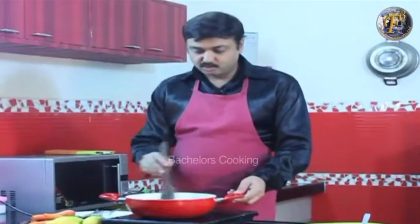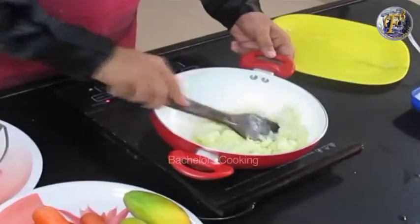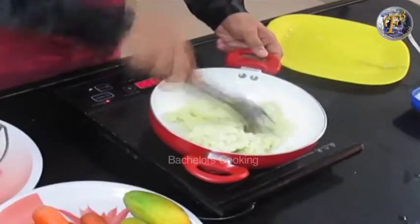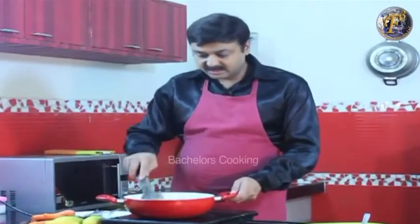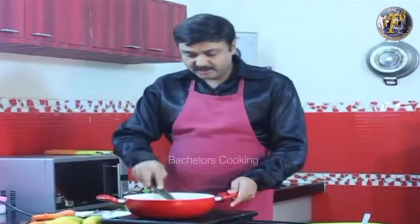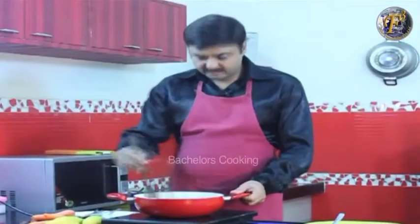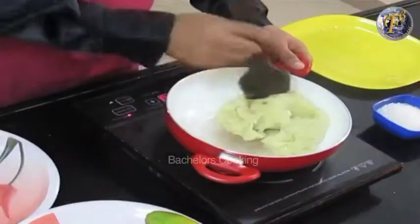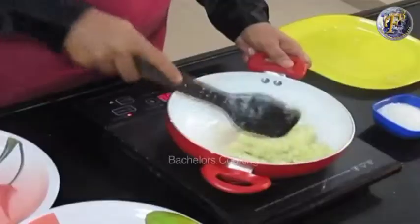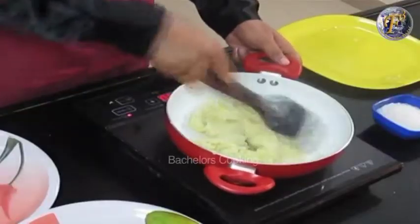Now you have to cook the potato evenly. The potato is already boiled and cooked, but the full flavor will come when you cook it with the ghee. Cook it on low flame — since it is pre-cooked, it cooks fast. Cook for about 3 to 4 minutes until it is smooth.